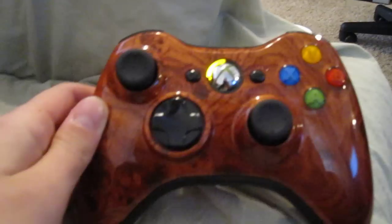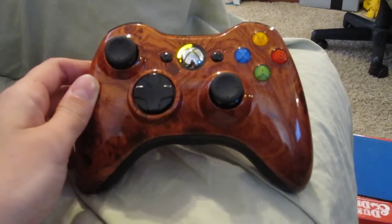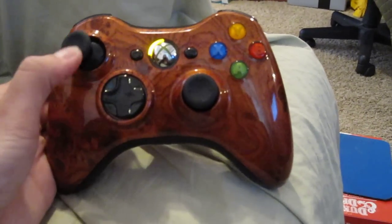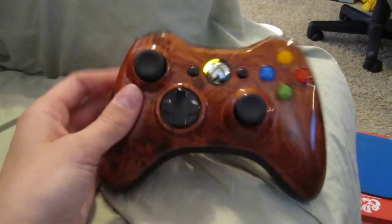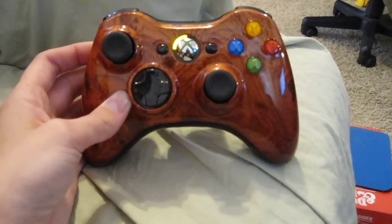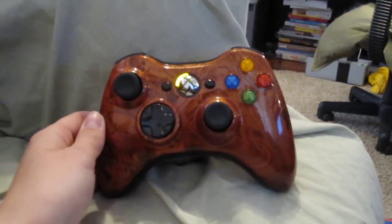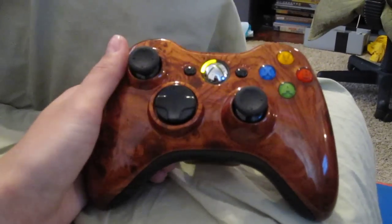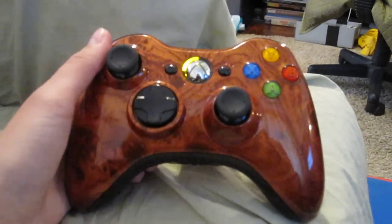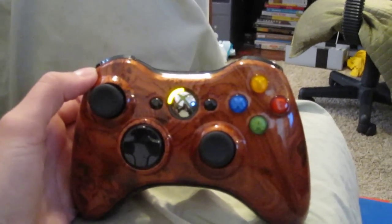They also have a YouTube channel, and when they come out with new controllers they do a little showcase on each. You can follow them that way — I'll put a link below so you can go straight to their YouTube. Stay tuned, I'm going to do a more formal review video later. I'm probably also going to be doing a giveaway — maybe an HD PVR, a capture card, or a headset. I haven't decided yet. And now I'm going to go play some Skyrim with my brand new badass controller. Thanks!